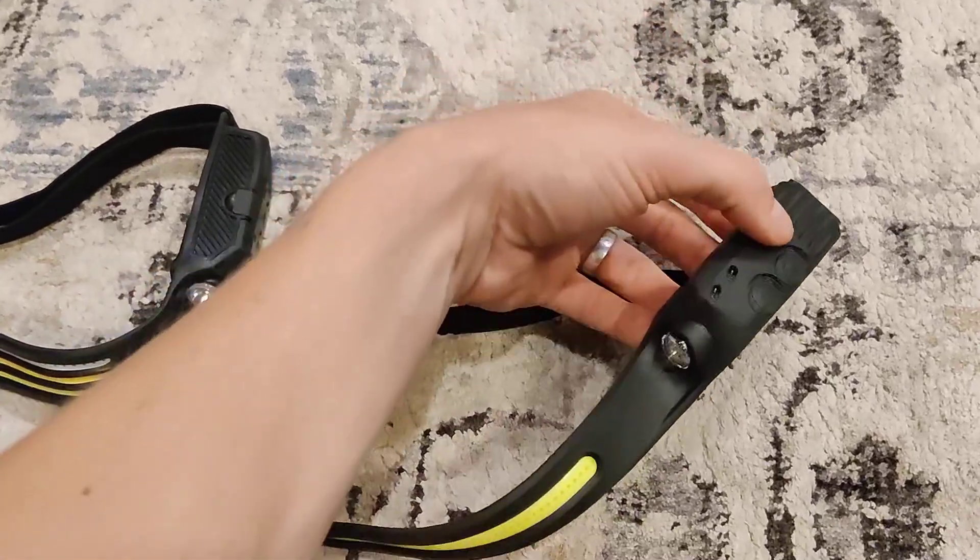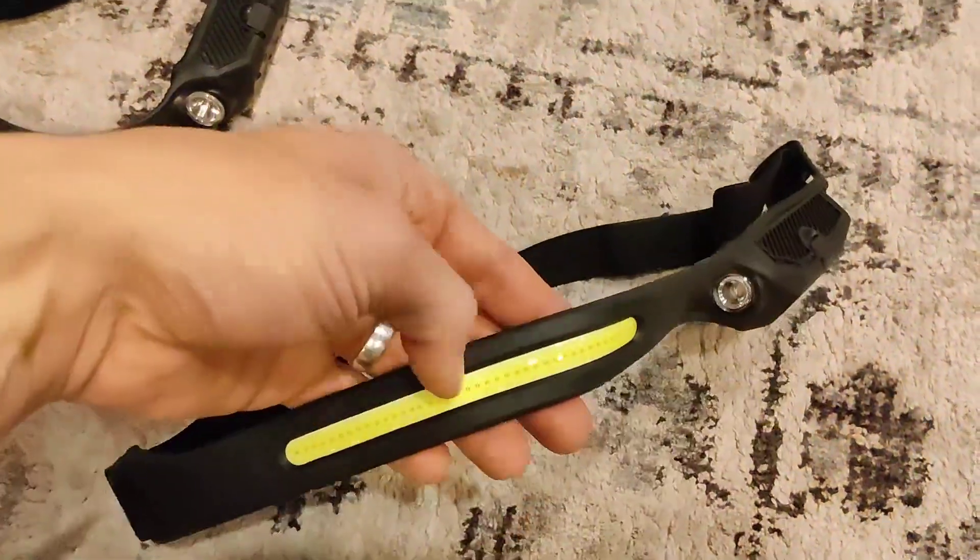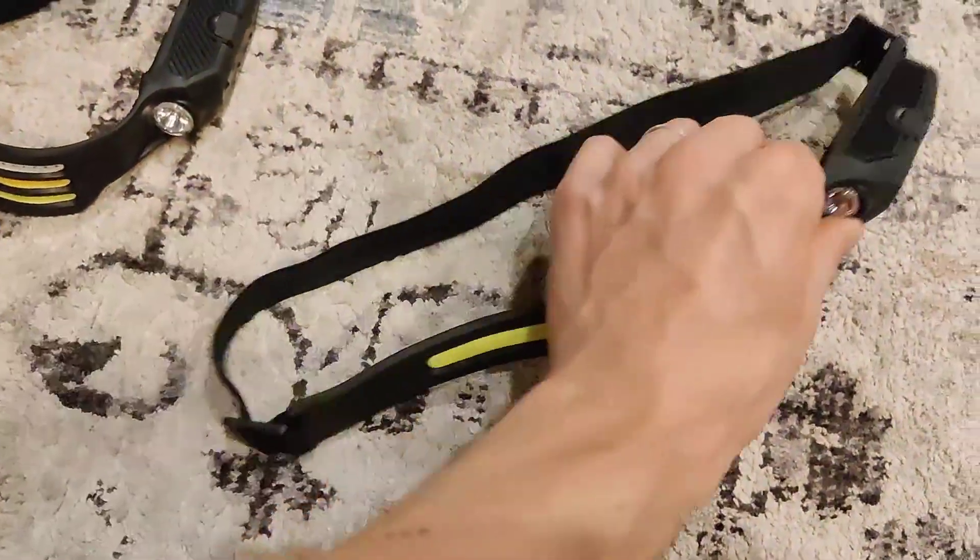This is your standard headlight band. You're able to just push this power button. You're going to get that massive light bar, or you're going to get the side light right here that goes above your ear. So this is awesome — it's very sleek and good.